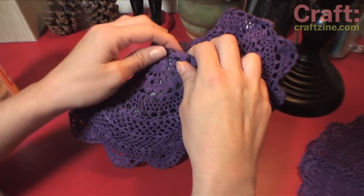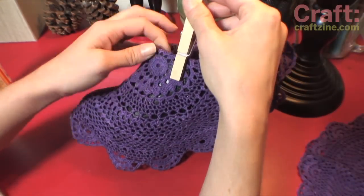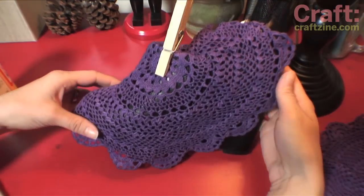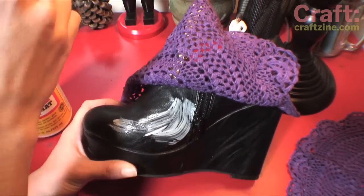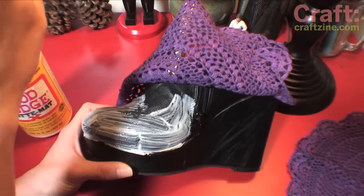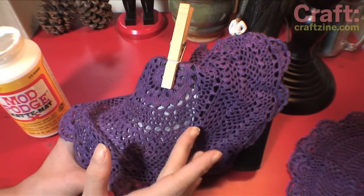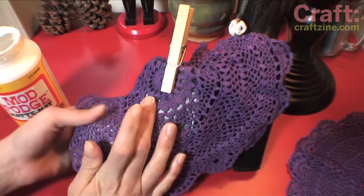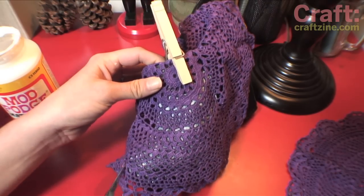Starting with one section, position the doily how you want it. You can use a clothespin to hold it on there. Then use a paintbrush to paint Mod Podge onto that one section. Press that area of doily down onto the glue and cut away the non-glued areas following the ridges that already exist in the shoes.